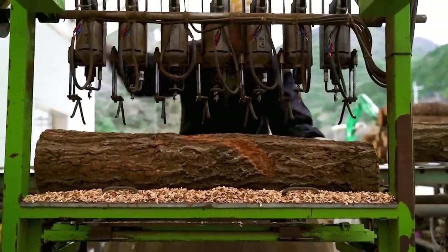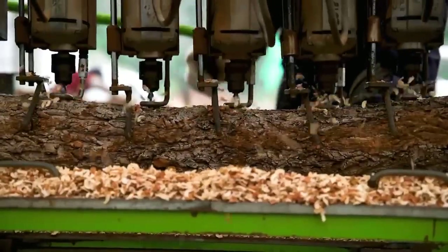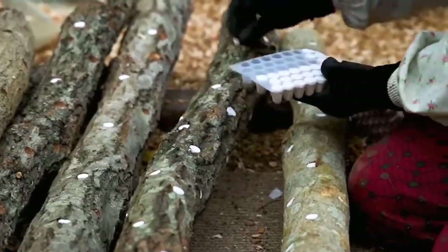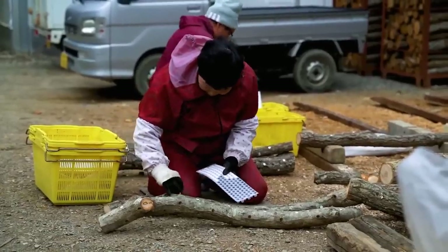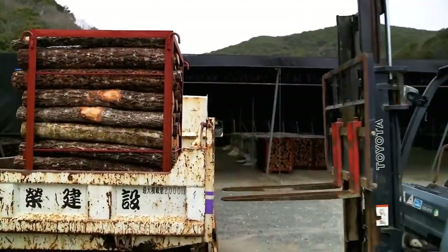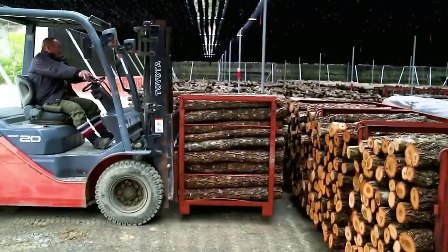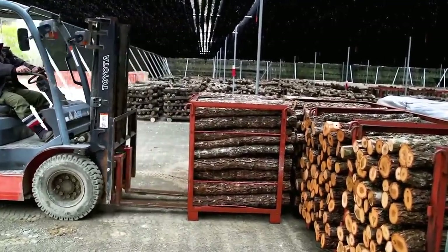Nowadays this process is much simpler with the help of machines. The logs are then taken to a cool shaded area for incubation. During this time the mushroom mycelium will grow and attach itself to the wood. This process takes about two weeks.